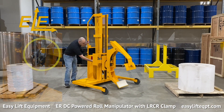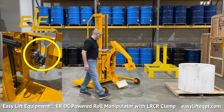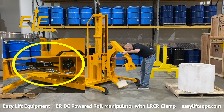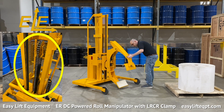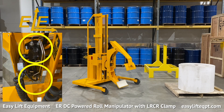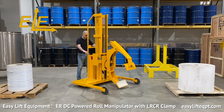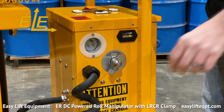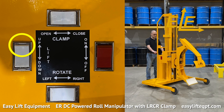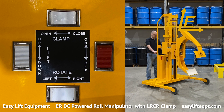Before using the roll manipulator, the operator should perform a visual inspection of all the hydraulic lines and fittings to check for any leaks or damage to the equipment from previous usage. If any damage is located, contact a supervisor immediately. Prior to proceeding, you should verify that all control functions are in proper working order.